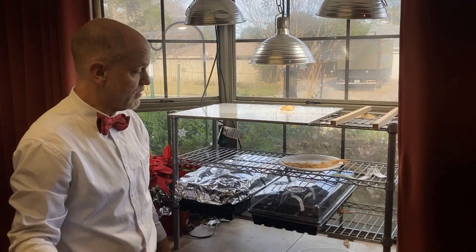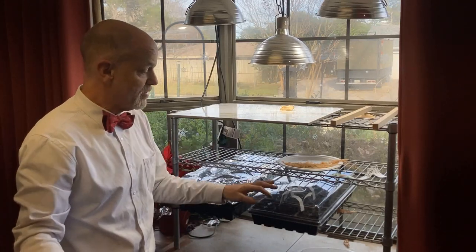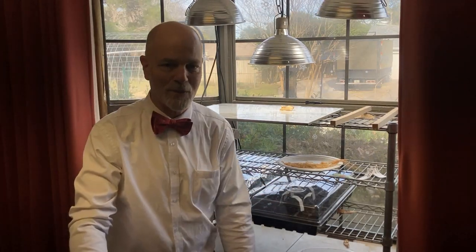Just starting out, we're not going to need these grow lights at all. We don't even need light until green starts to show.